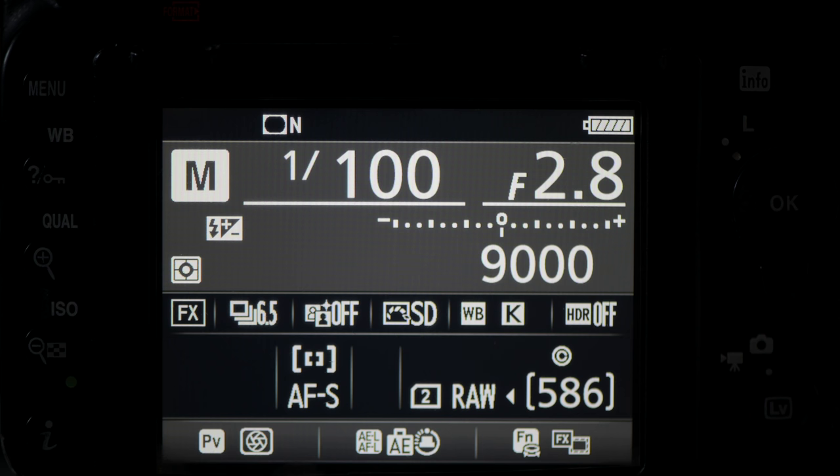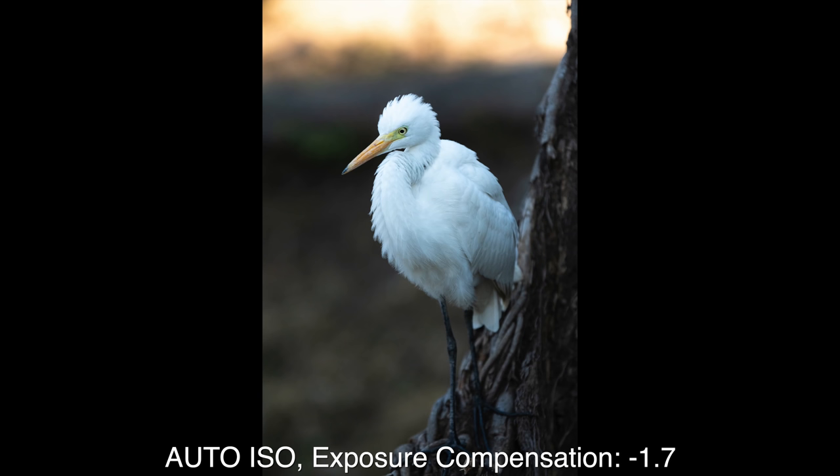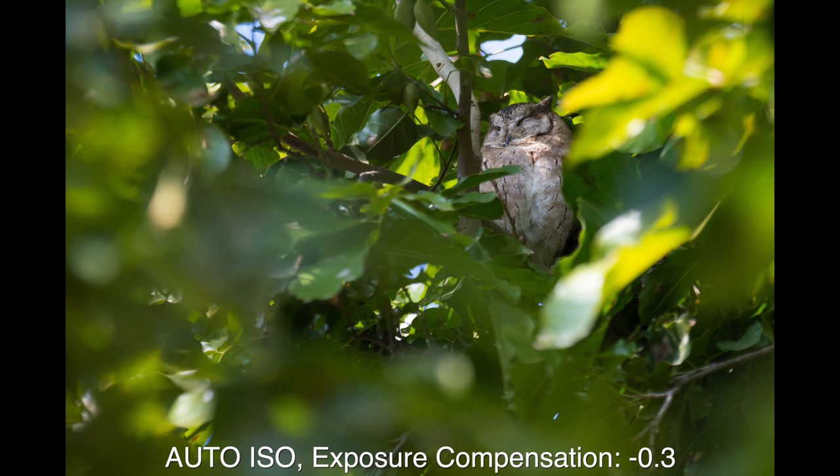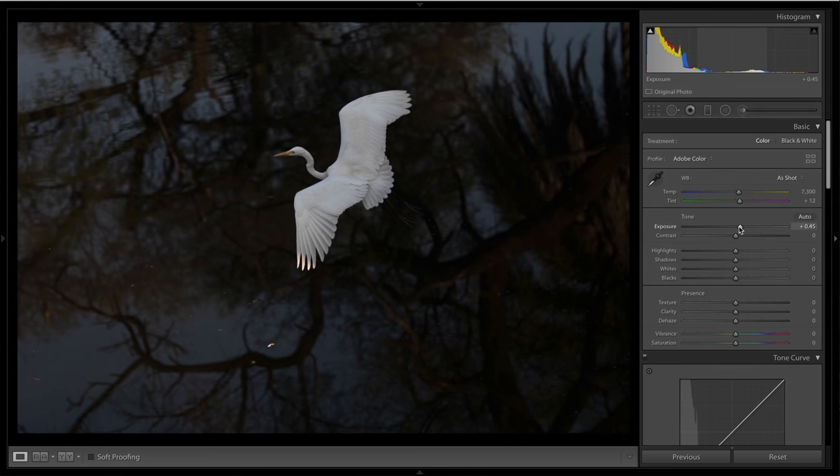Why auto ISO? Because the camera does the job of changing the ISO for you. Then why exposure compensation? If you don't know what exposure compensation is, watch my last video about it. I use exposure compensation of minus one or minus two depending on how complex the light is, so that the highlights are not blown out. If the shadows are a bit dark, I can recover them in post-processing. Auto ISO combined with exposure compensation really makes life easier and lets me click photos without worrying about changing ISO.